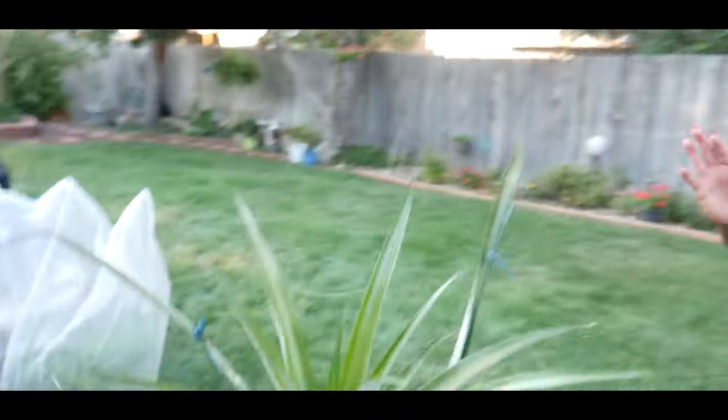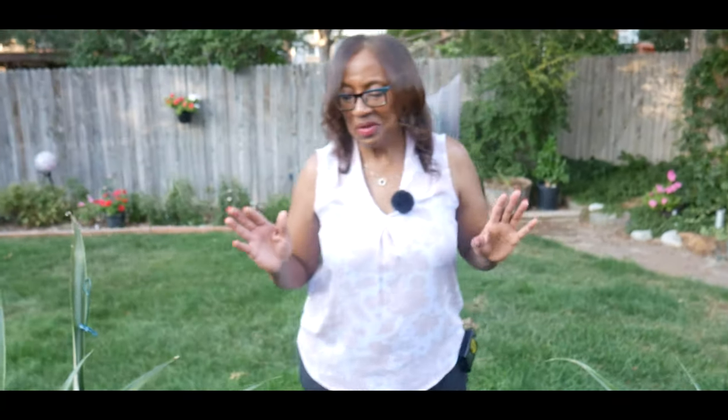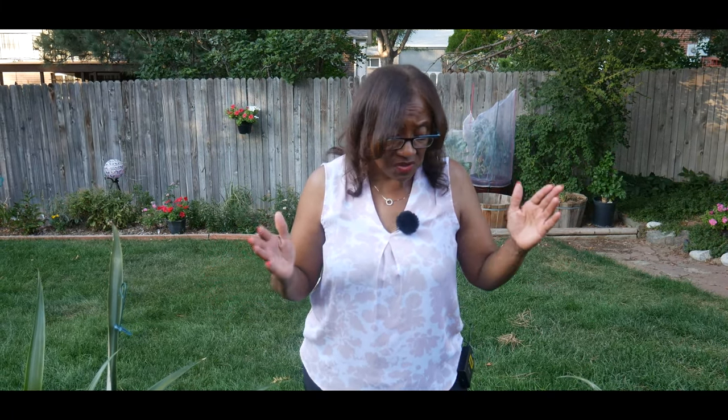I thought it was kind of odd that I would get pups or shoots before the pineapple fruited, but I was told this was normal. When pineapples take their sweet time to fruit, you can still get pups. I've also learned that when you remove the pups and put them in a container to grow, they will fruit a lot quicker than the parent plant — so that was exciting to learn.